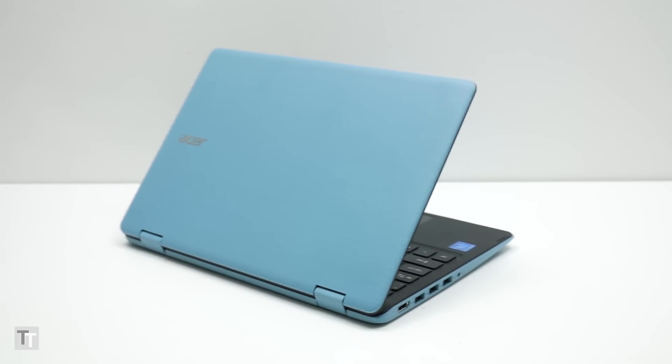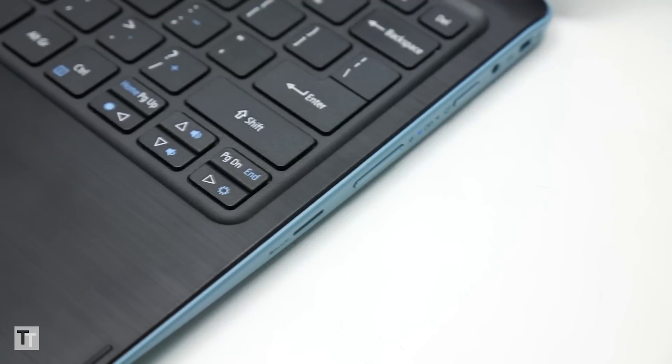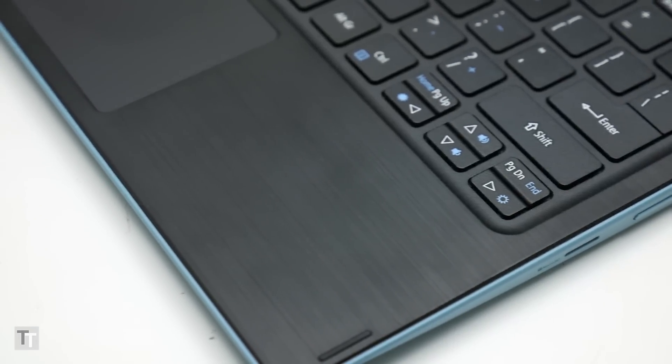It also looks quite nice. The pastel blue plastic exterior is finished with a weave pattern that is rather fetching and should help hide scratches and provide a bit of grip. On the inside, the keyboard surround has a faux brushed metal effect to its black plastic, which could easily come across as cheap mimicry but actually kind of works.